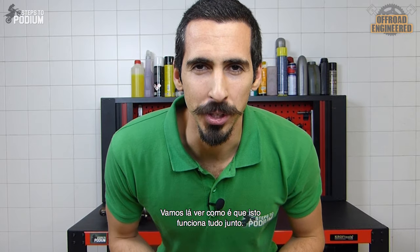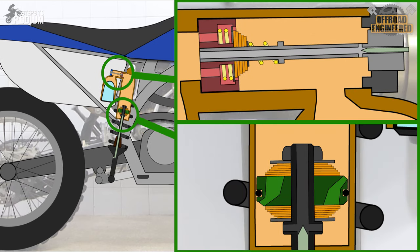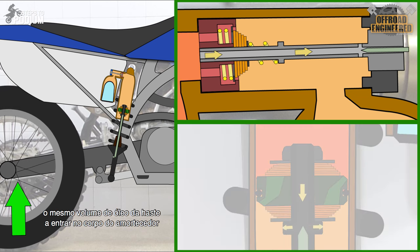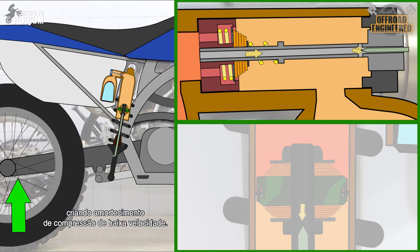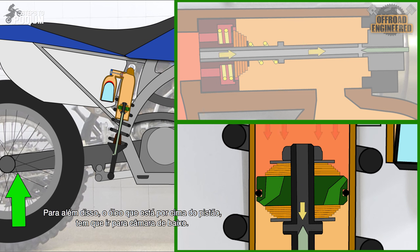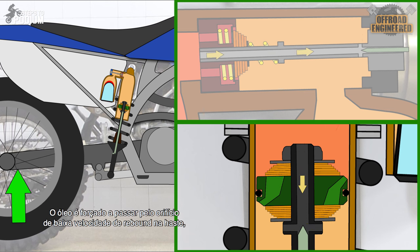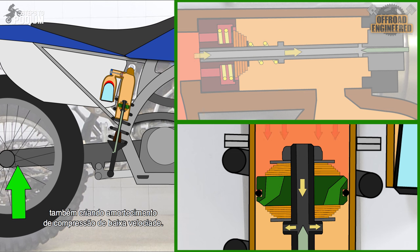Let's find out how all of this works together. On low speed and smaller compressions, the same volume of the piston rod entering the shock's body is pushed through the low speed adjuster, creating low speed compression damping. Besides the low speed adjuster, the oil above the piston has to fill the chamber below — the oil goes through the low speed rebound orifice on the piston rod, also creating low speed compression damping.